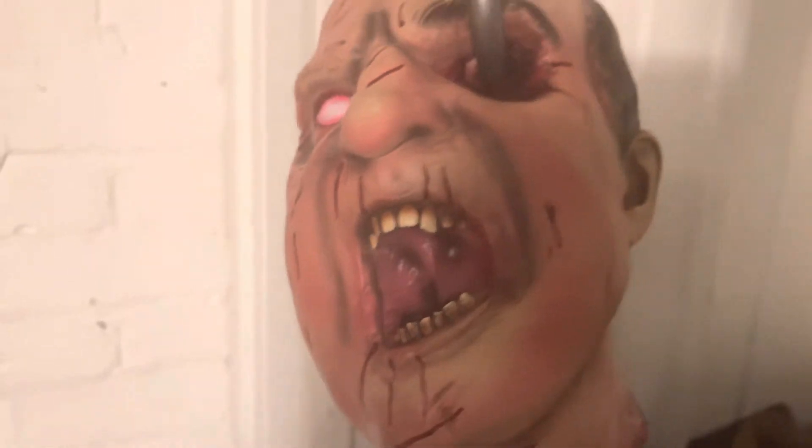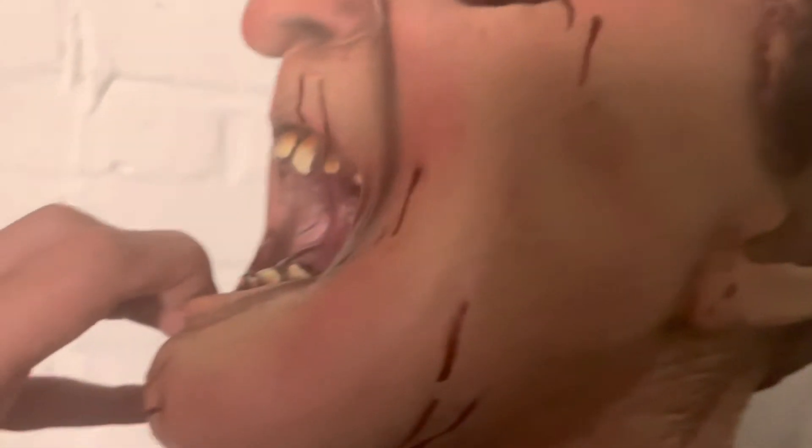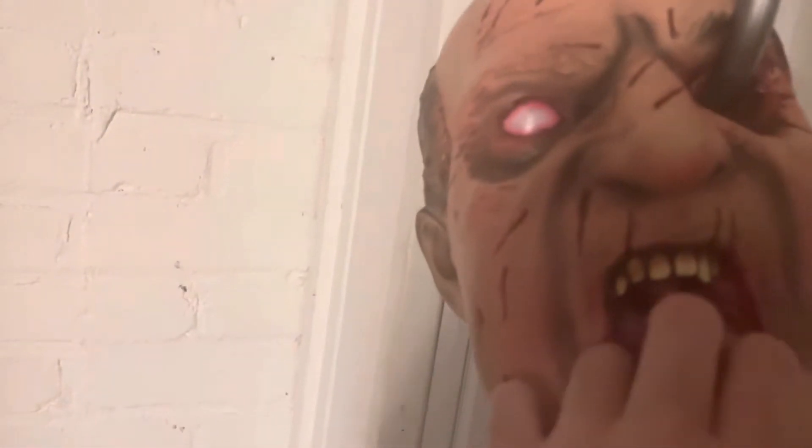Whatever they are, I like the extra addition. The bloodier the better, kind of. They didn't have to add these extra blood marks but I like the fact that they did. The coloring on this one especially is pretty nice — they had another one that wasn't as colored, but the reddish tones add more detail to it.